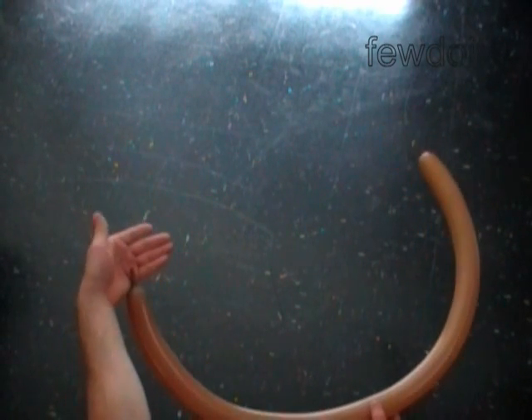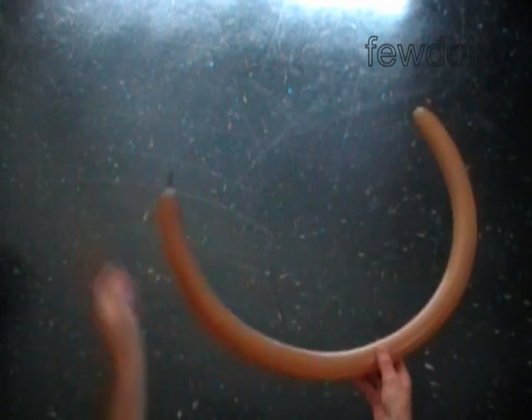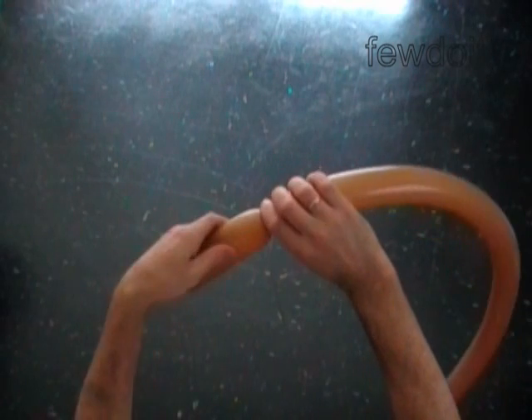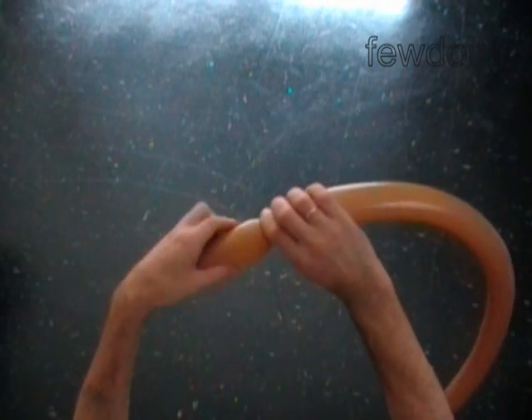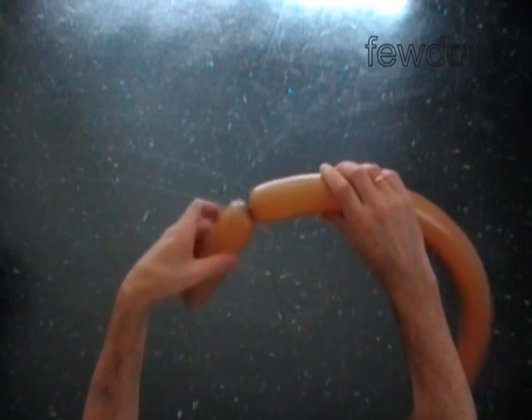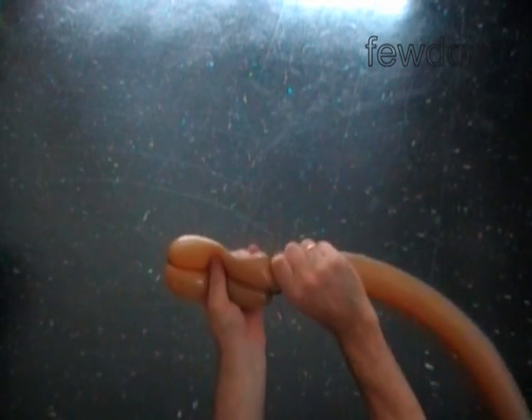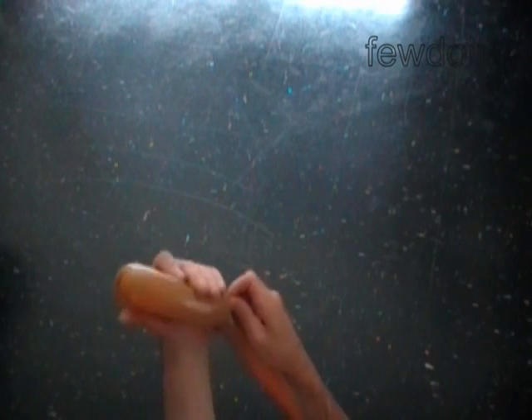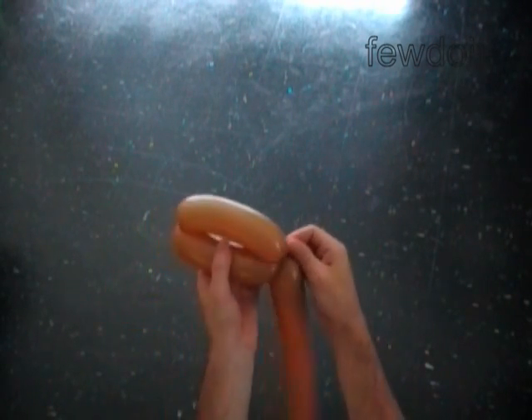Inflate a brown balloon leaving one inch flat tail to make the stick. Twist the first soft five inch bubble, then twist the second soft five inch bubble. Lock both ends of the chain of the first two bubbles in one lock twist.